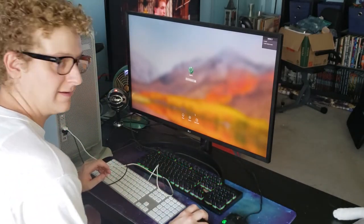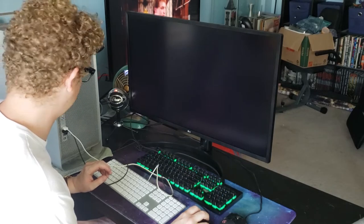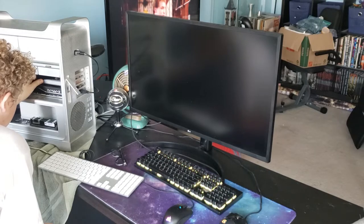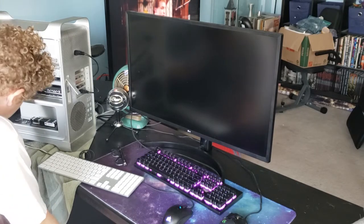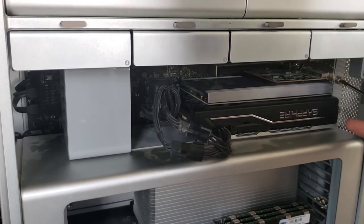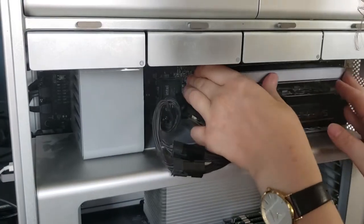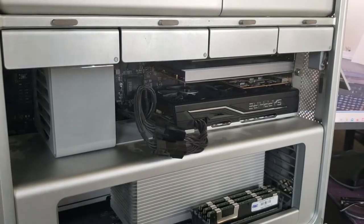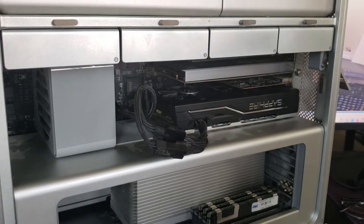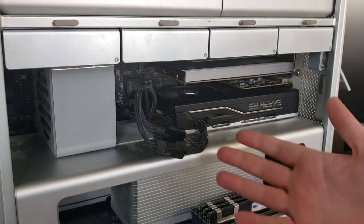It works! Let's see if that fan noise... What the hell? I don't like that. Okay, problem's been figured out — right now this is touching the fans on the GPU. We're gonna go ahead and fix that. I think she's spinning freely — let's try another boot. She spins freely.